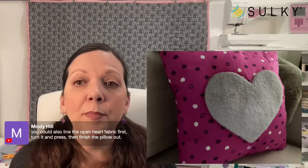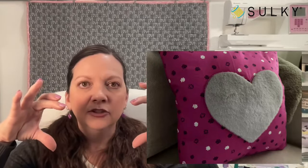Mindy says you could also line the open heart fabric first, turn it and press, then finish out the pillow. Yes — if you don't want that raw edge, you could fold the edges of the heart to the wrong side and give it a good press. Around those curves you'll need to notch into them every quarter inch or so, fold the edges to the wrong side, give it a nice press. You could even use double-sided basting tape or perfect applique fusible web for the edges of the heart — that way you don't have that raw edge, and when you place your Luxe Cuddle beneath it you'll have a finished edge.